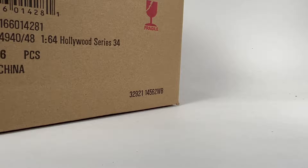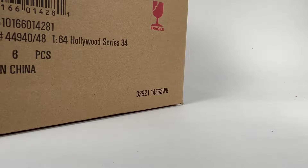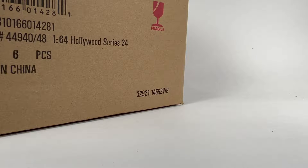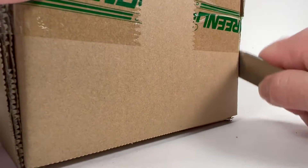Hello YouTube, it's Champion DJK coming at you with another Greenlight unboxing — Hollywood Series 34. They come up with a lot of these throughout the years, usually like three or four different Hollywood releases per year. These are not my models — we know the deal. We're gonna check out the series together, see if we score a chase. I've done a ton of these episodes, so check out the playlist and subscribe for more.